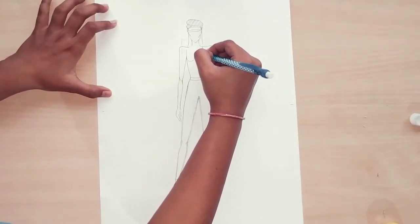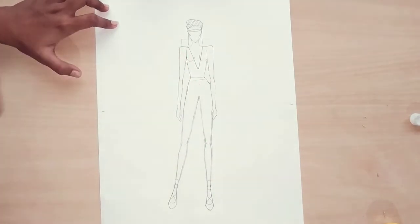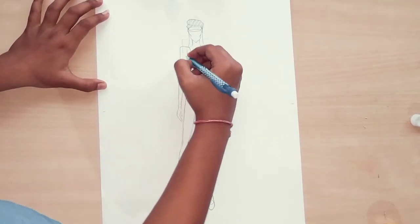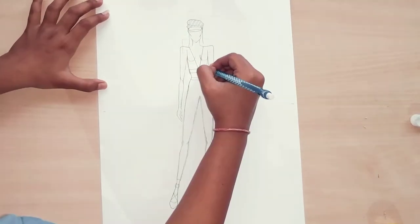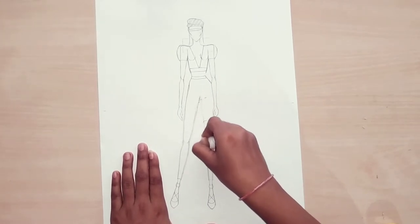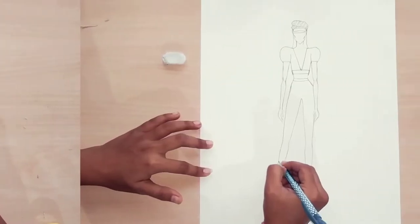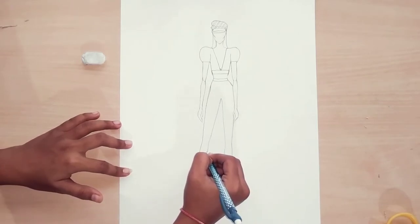After that we are going to draw the top. For that, here I am doing the deep V-neckline with a belt at the bottom. The sleeves are very different from normal sleeves — here we are going to do small round puff sleeves. Now I am removing all the extra lines which are not needed in our costume.